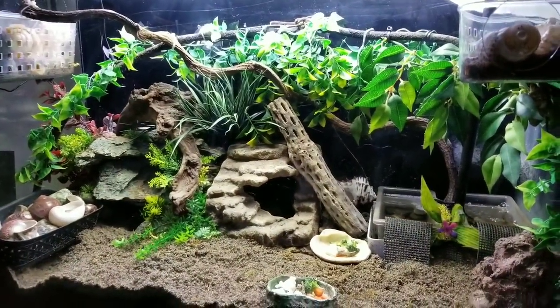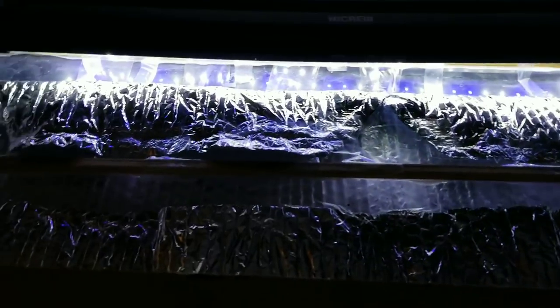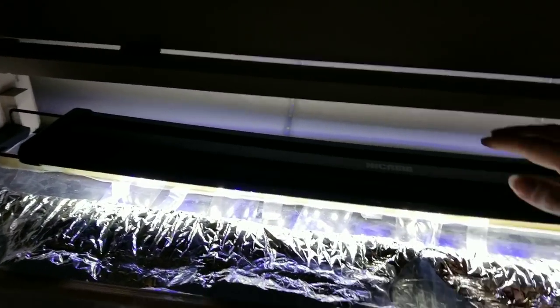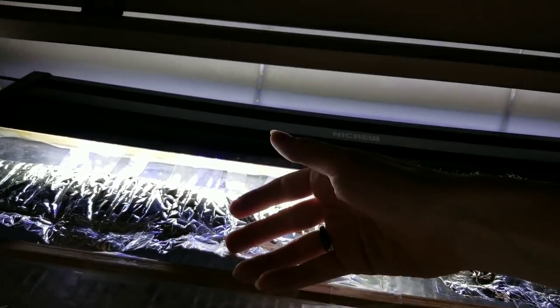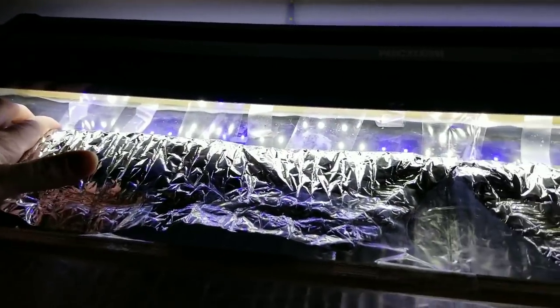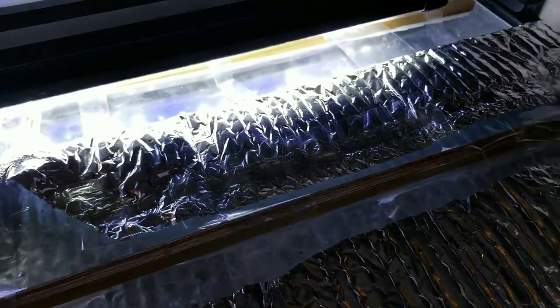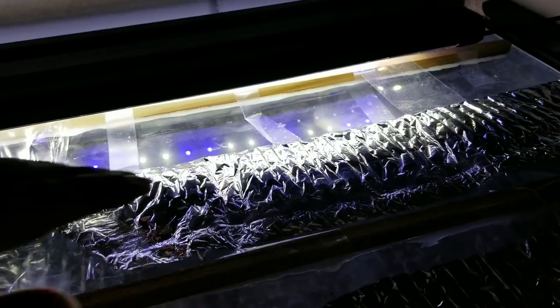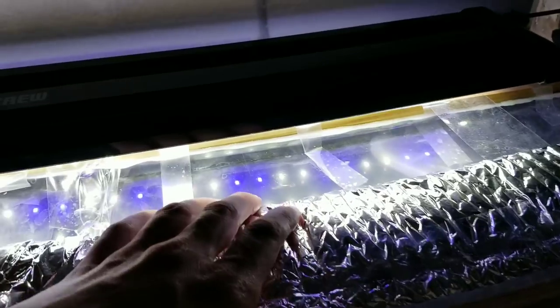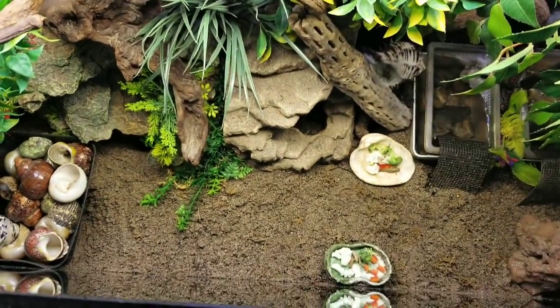For lighting, I just use an aquarium light — nothing spectacular. I'll bring you up to the top so you can see the situation up here. This tank has a big opening in the back and did not come with a lid because it is meant for fish. It has a lid that closes, but that doesn't hold any humidity in. So what I did was take two pieces of plexiglass — two pieces so I can lift one up and access the tank. I hot-glued a wood piece and taped it on to keep the plexiglass from bending inward. This piece is insulated with food insulation tape so I can hold in humidity and heat.